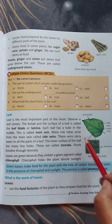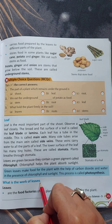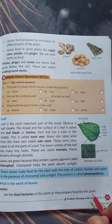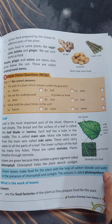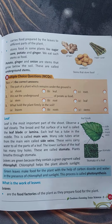Now we shall learn about the work of the leaves. Leaves are food factories of the plant as they prepare food for the plant. As I told you, it is the food factory — the kitchen of the plant. So leaves make food for the whole plant.